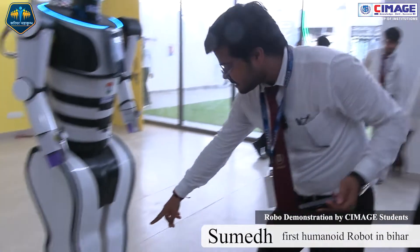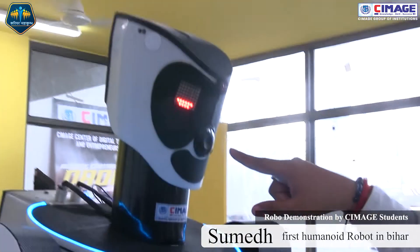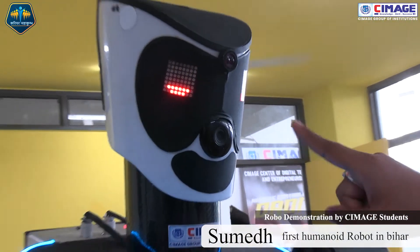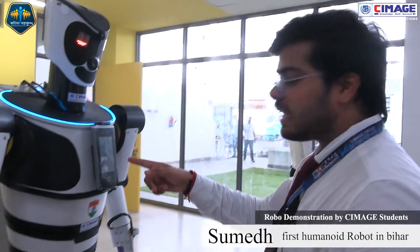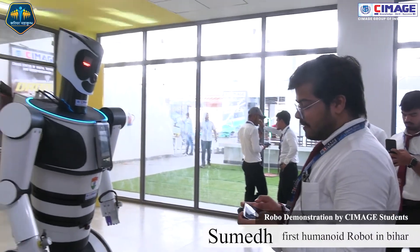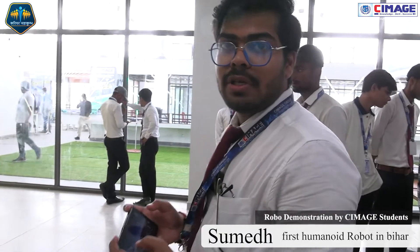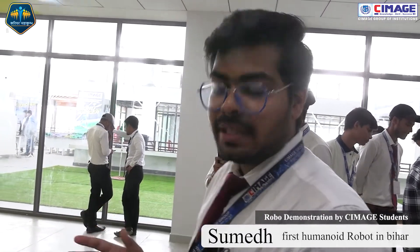With the help of this sensor it works, and this is a video recorder camera — it will capture your face and eye retina, then recognize you with the help of AI inbuilt chips.